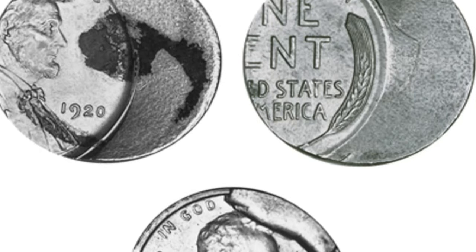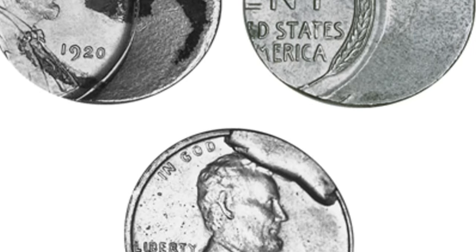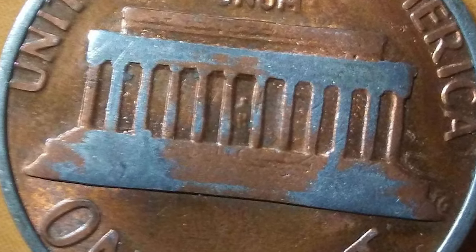Now, let's explore several popular and valuable off-metal error coins in US coinage, each with its own unique story and allure.